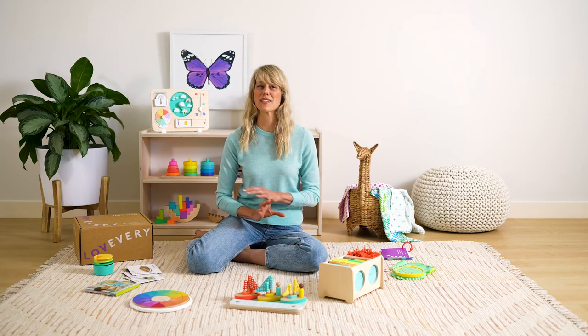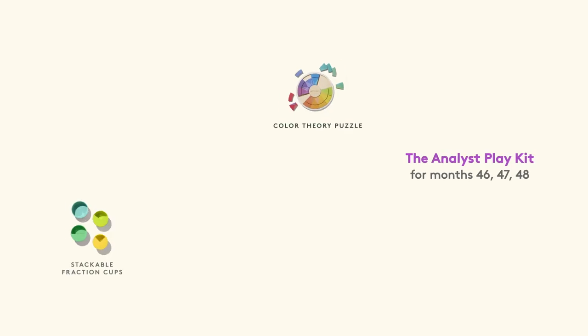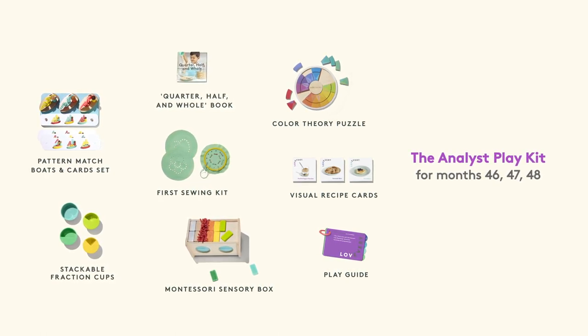Your three-year-old will soon be four, and the transition to four represents a whole other level of depth of thinking for your child. So we focus this kit on pre-literacy skills including handwriting prep, math skills, understanding sequencing and patterns, independence and building on the Montessori principles of helping your child really feel empowered, and sensory learning.